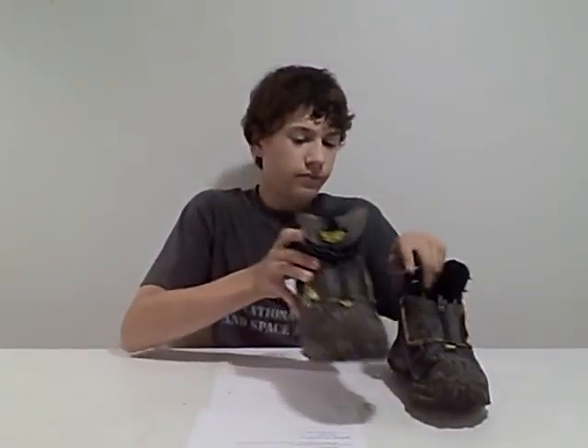Another thing a lot of people do instead of buying expensive paintball cleats is wear soccer cleats. There might not be a huge difference, and you can pick them up at your local sports store. They're great for speedball and a lot of pros use soccer cleats.